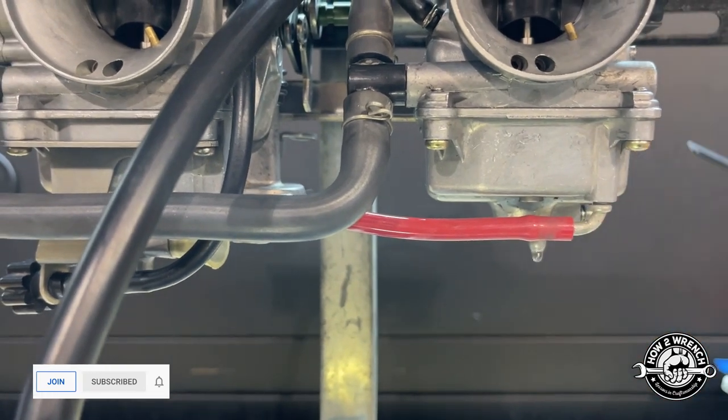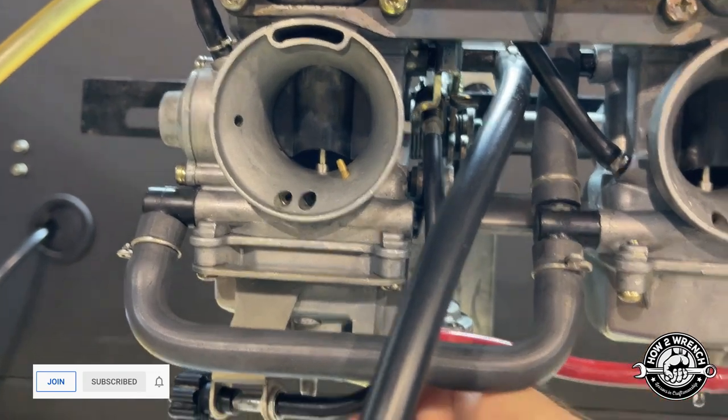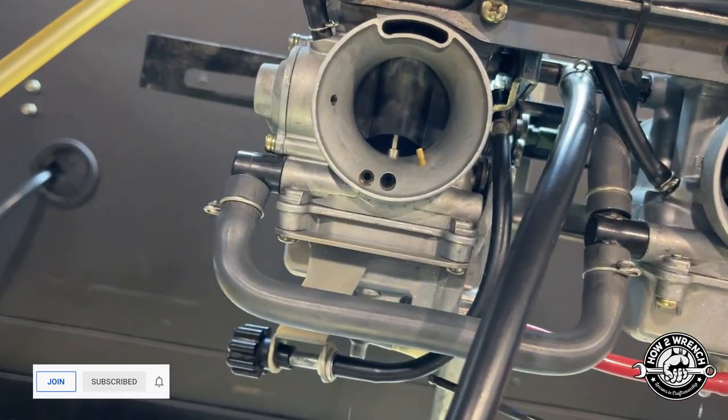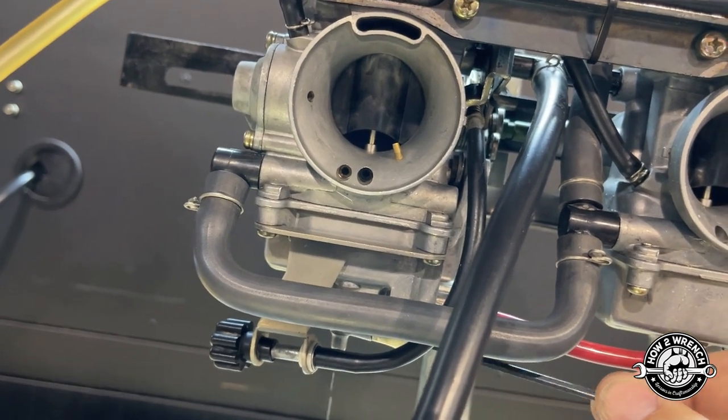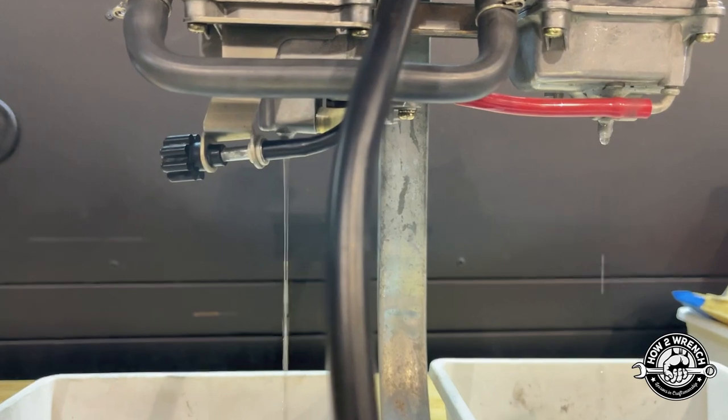You can see that on one side I'm just getting a little drip, but when I go to the other one I get what I expect — a full draining system. So I've got one or two things going on.